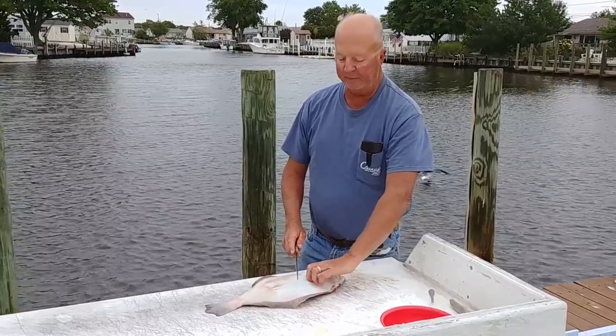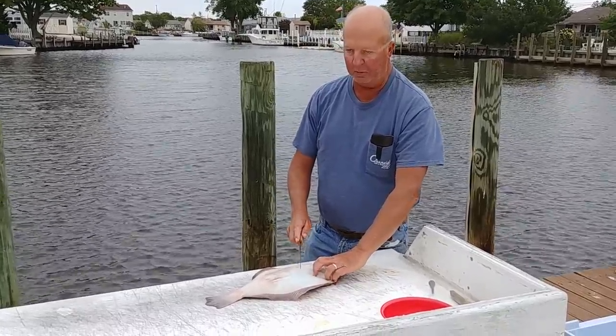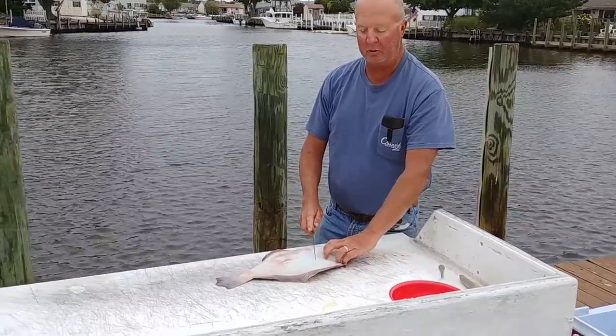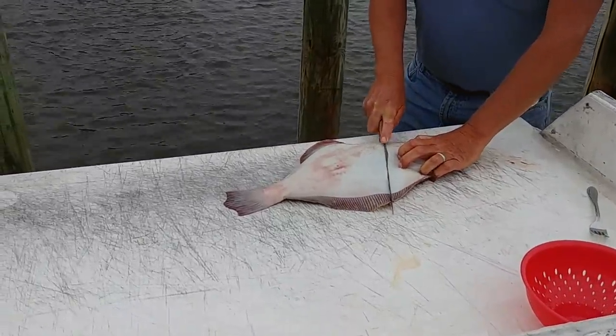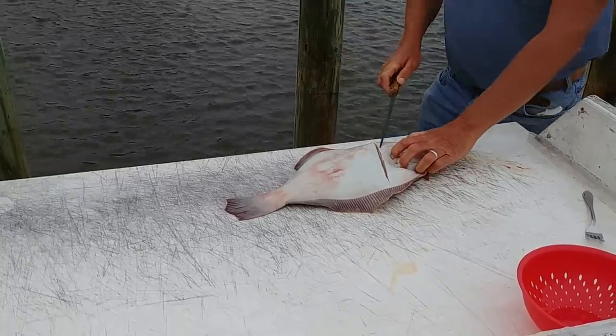To fillet a fluke, there's many different ways to do this, but this is the way I do it. Come closer to get the fluke. I just make a slice like this. The key is having a really sharp knife.